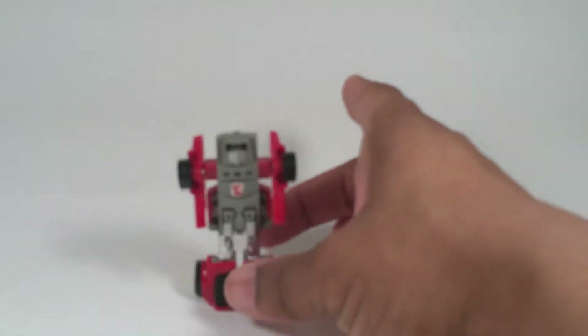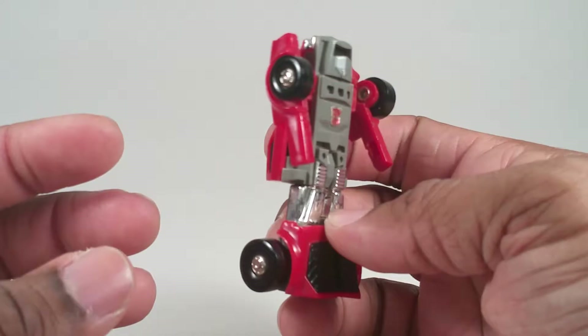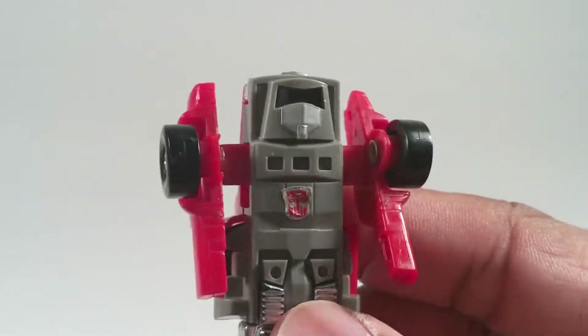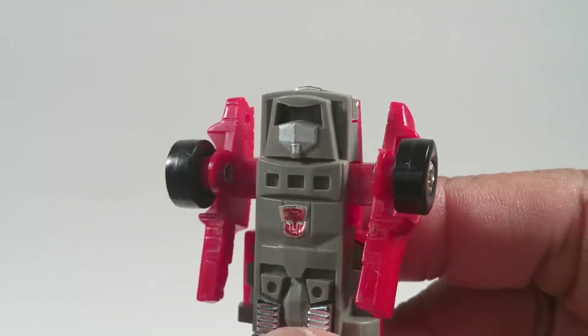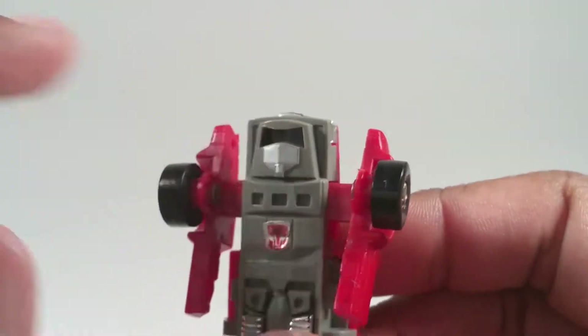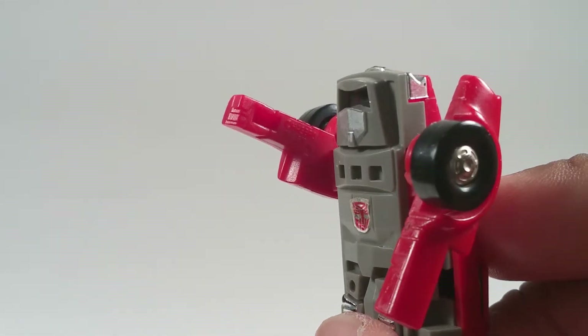He's a robot. He has no weapons or anything — this is basically all you get. He doesn't really have much of a face. I guess you can pretend that's a mouth plate and a visor right there. If you look hard enough, you can see what they tried to pass off as a fist.